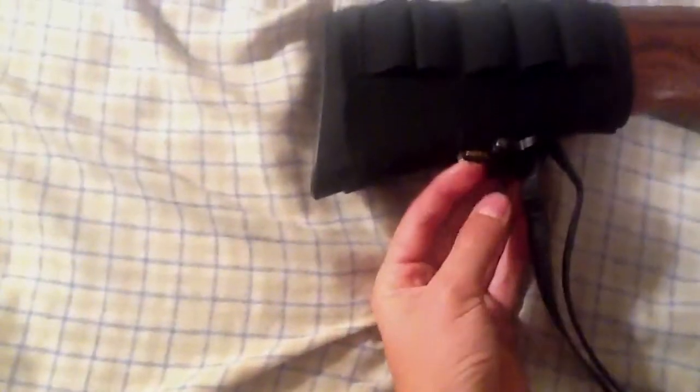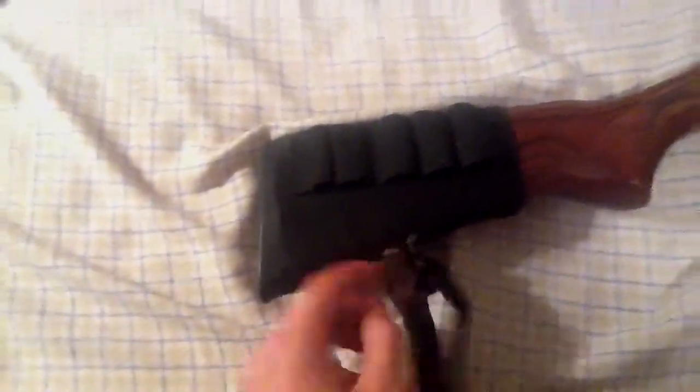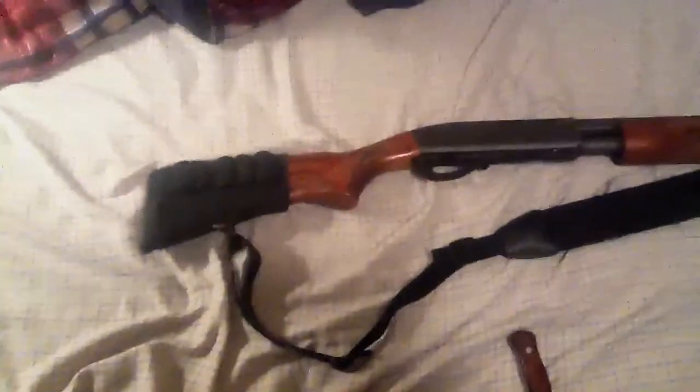I wouldn't really recommend this — it's just an Allen 5-shot sleeve. I wouldn't recommend using it unless you have a sling stud, because I had it on there before the sling stud and it just slides forward a lot. Maybe just because that stock is about three-quarters of an inch shorter, so it doesn't come as wide back here.